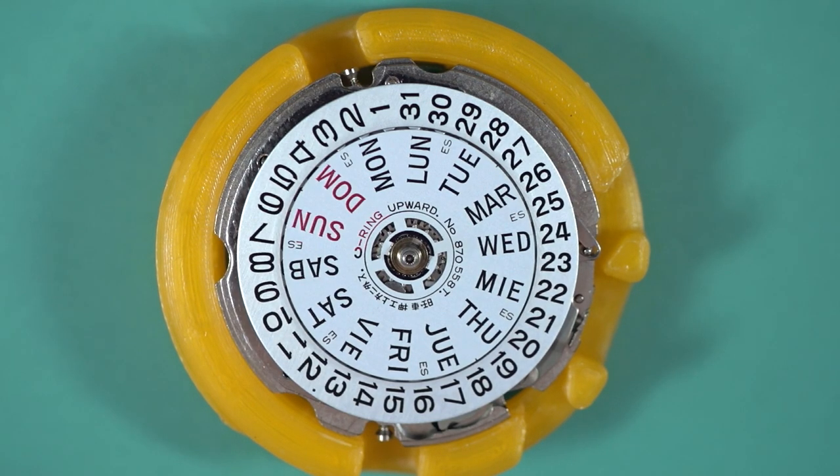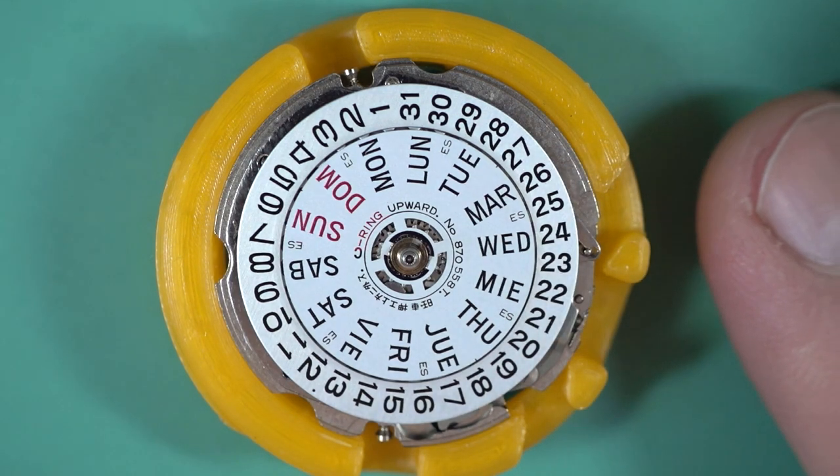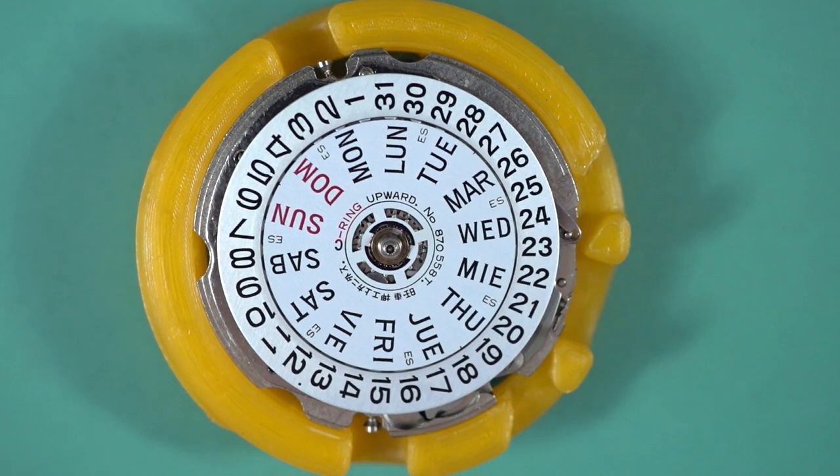G'day and welcome again to the Vintage Time Australia channel. In today's video I'm going to tear down a Seiko 7548 quartz movement and we're going to see why these little movements are actually so cool.